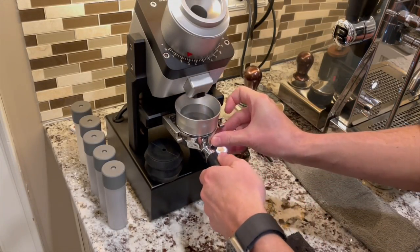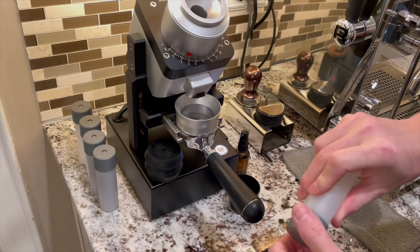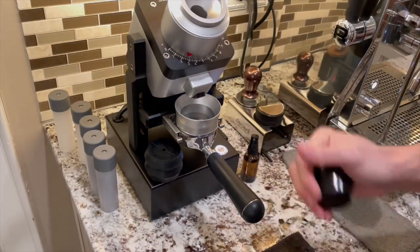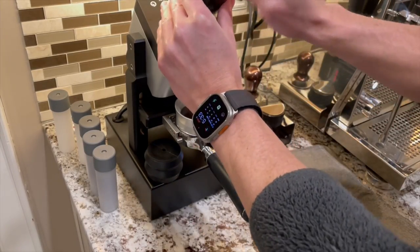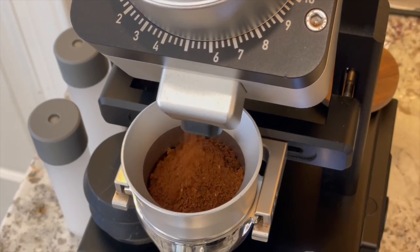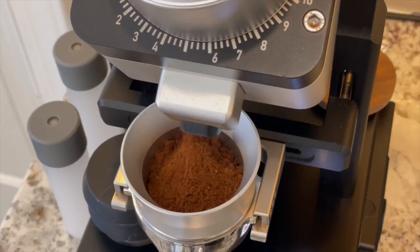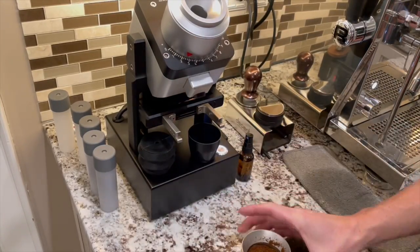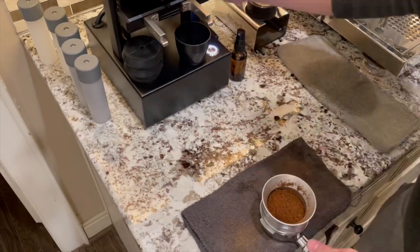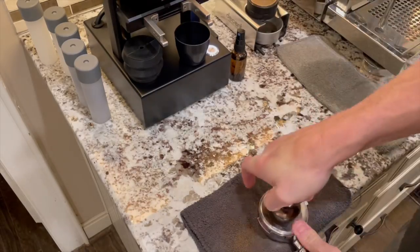To start grinding, I position a warm portafilter on the grinder, then I empty a single dose container into my dosing cup, then some RDT and shaking, and then in it goes. Grinding takes about 30 seconds, during which I pour my milk into the frothing pitcher. Once grinding is done, I prepare my puck manually with some WDT, leveling and tamping.